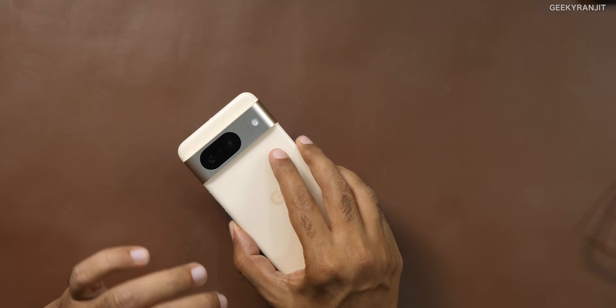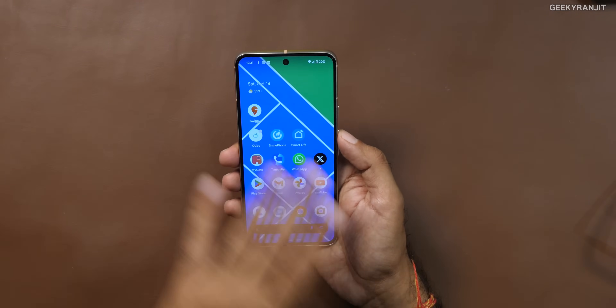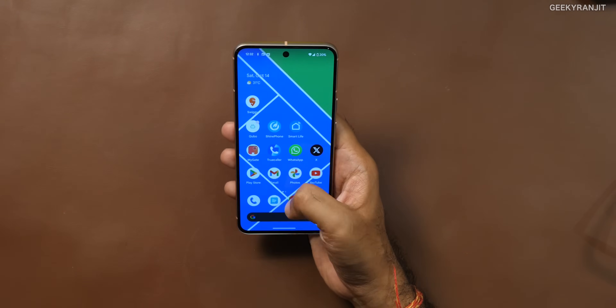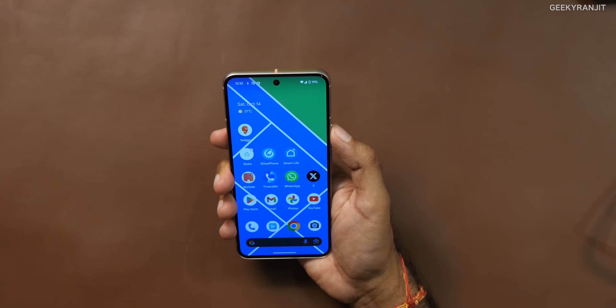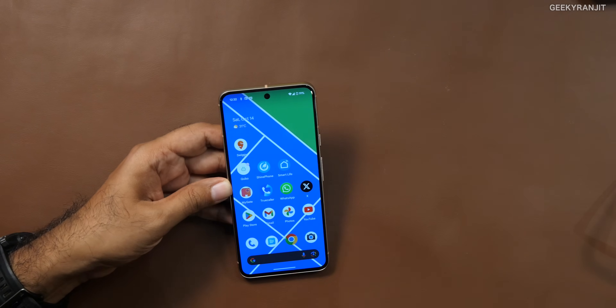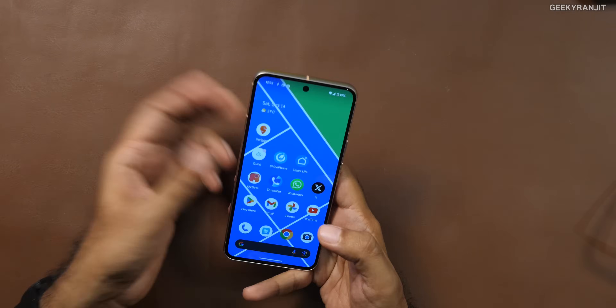The screen on this Pixel 8 is 6.2 inches — I really like the compact form factor. With a single hand and no gymnastics you can access the entire phone, and it's very nice to hold. The screen gets significantly brighter — Google claims 2,000 nits, and I think that's accurate. Even shooting photos outdoors the screen was adequately bright. The screen quality is excellent with a very accurate, beautiful display.